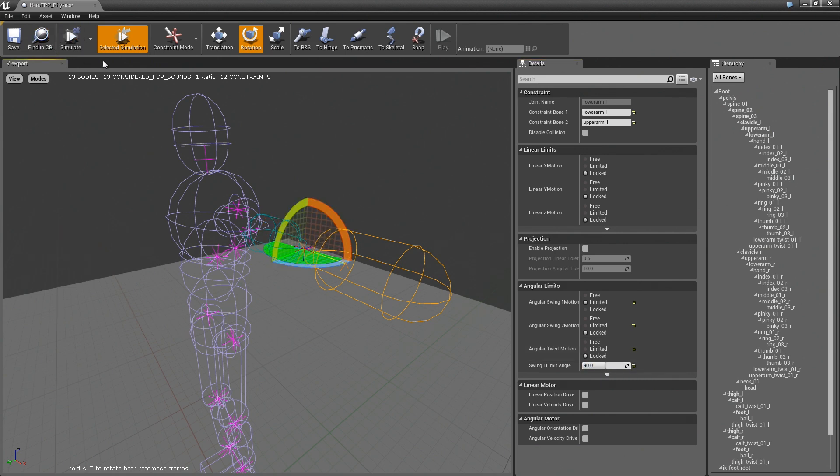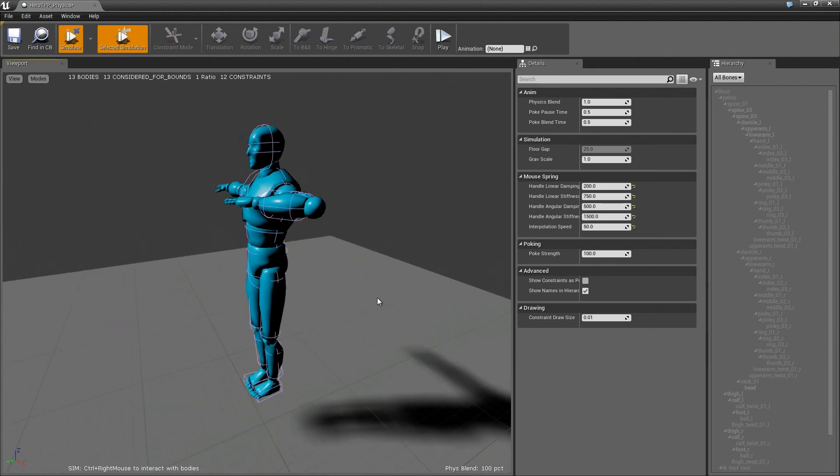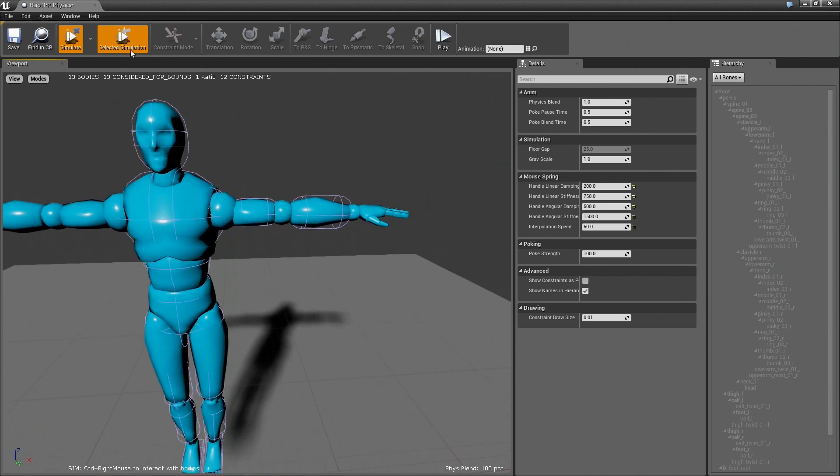So let's do this. So now I can simulate. I can go all the way there and that's pretty good. So now we just need to add the hand.